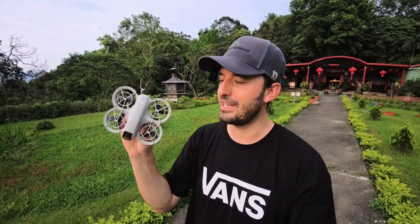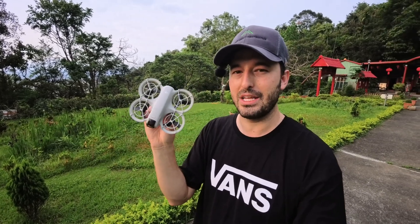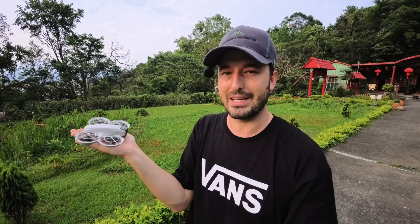Hey everyone, Cody here. I have my DJI Neo. I'm at this beautiful temple here in Taipei, Taiwan. Today I'm going to show you how to launch and land your DJI Neo without a remote in the palm of your hand. We're going to take off on our palm and we're going to land on the palm of our hand. Let's get started.